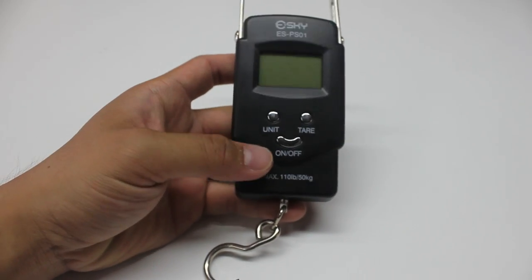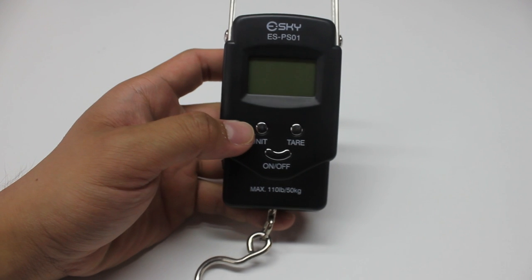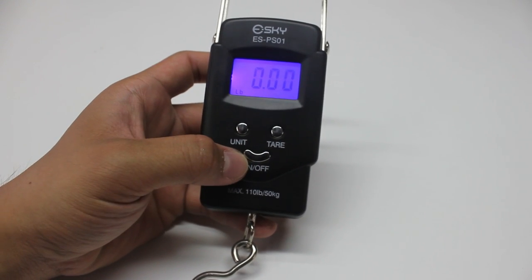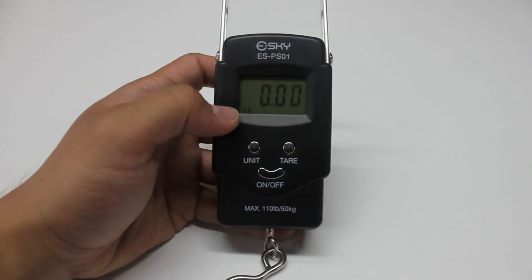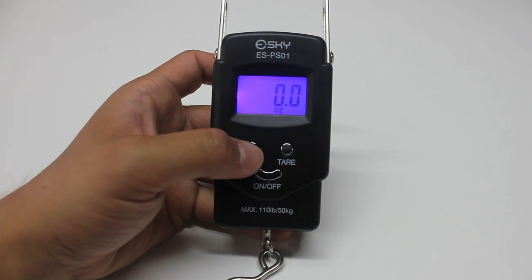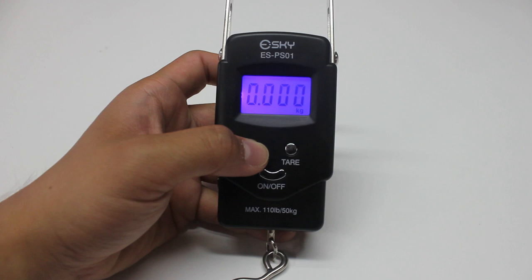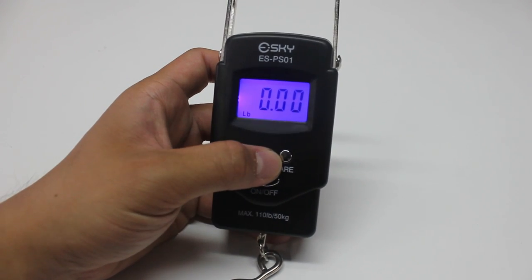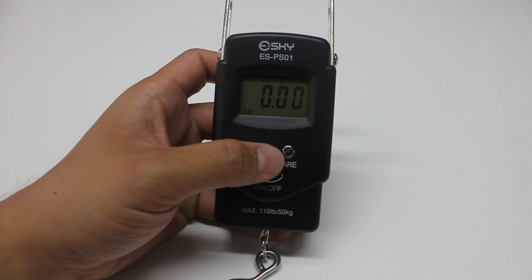On this unit itself, it has three buttons. It has the unit button right here, so it converts — let me turn it on — that's the on button. So the unit button cycles through pounds, ounces, and kilograms, those are the three measuring units. This is the tare button, also known as the zero button.